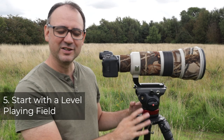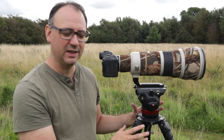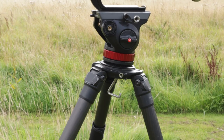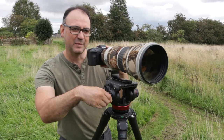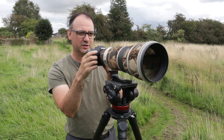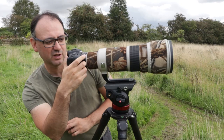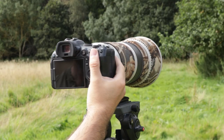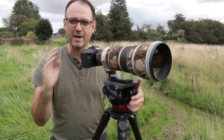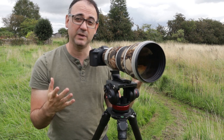Tip number five is to try and keep the tripod as level as you can, or at least reasonably close to it. This partly helps increase stability, but also if you don't do that it can cause problems when tracking your subjects. If the tripod isn't level enough, it might look okay shooting straight ahead, but when you pan around to track a subject the camera goes really off-level. The more you track, the worse that problem gets, so you're not keeping your horizon straight.